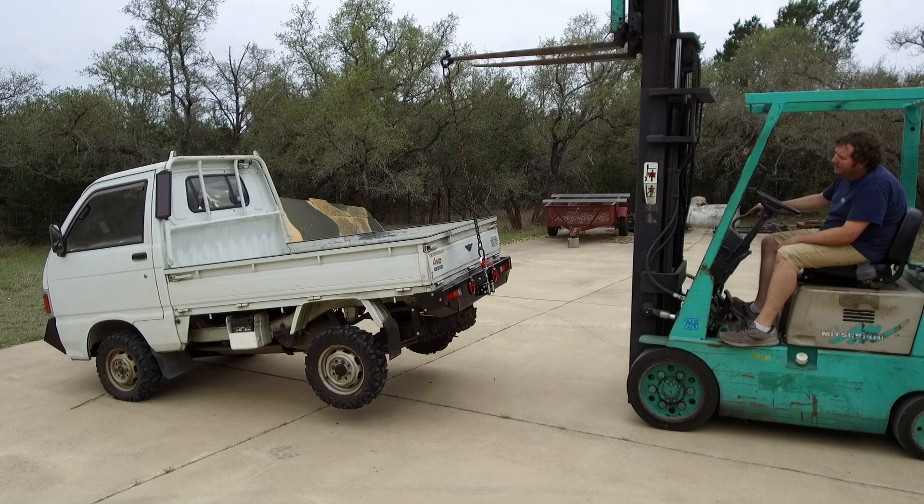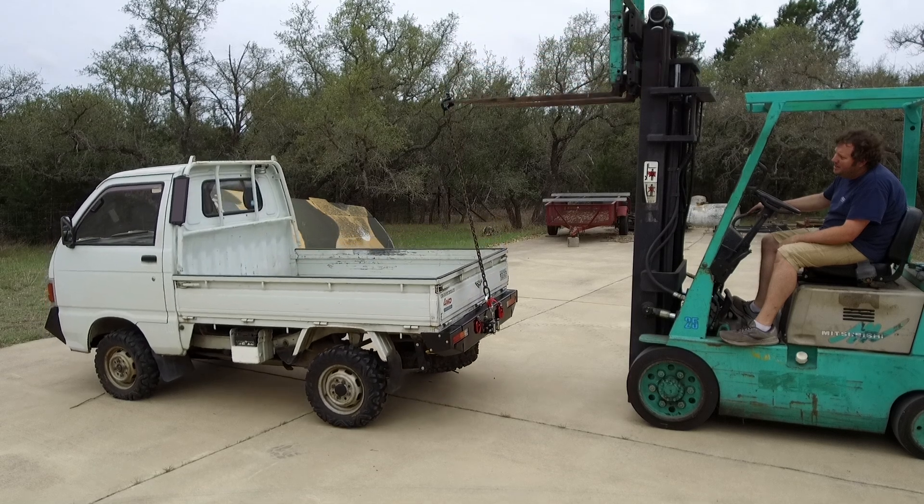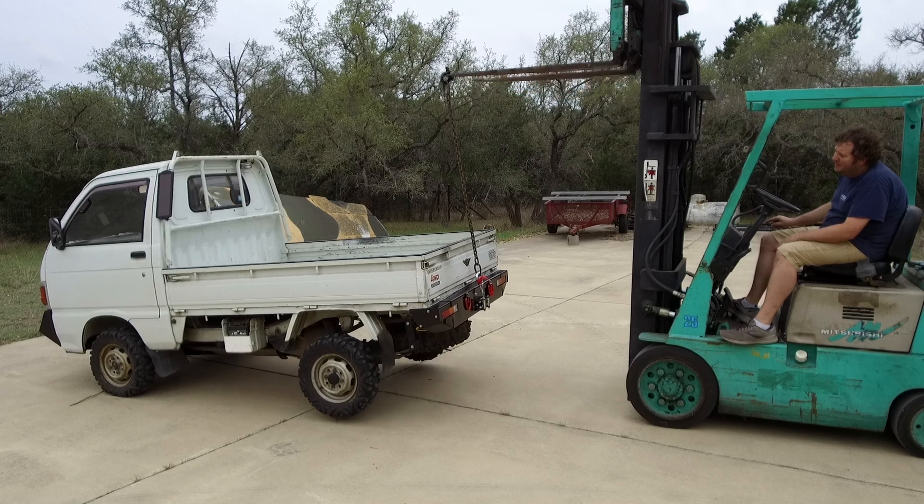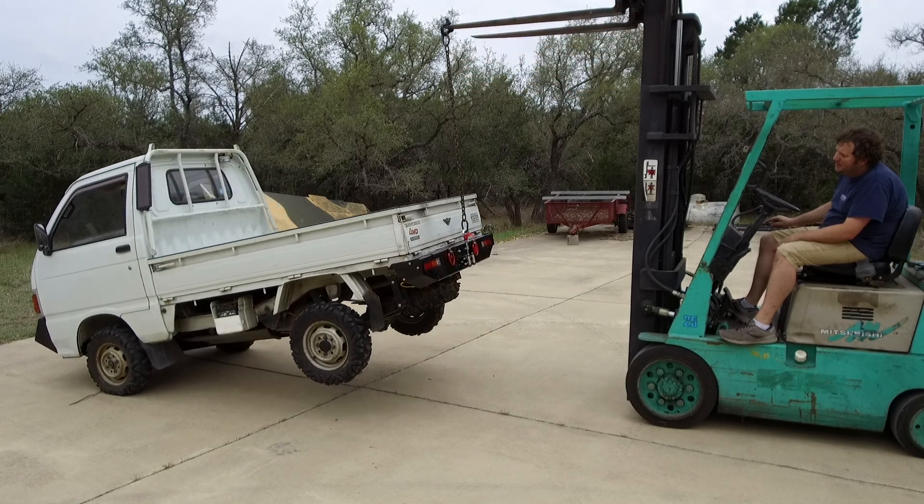I'm really pleased with how this turned out. The bumper is stronger than the truck it's bolted to, and I look forward to using it to get me out of some sticky situations.